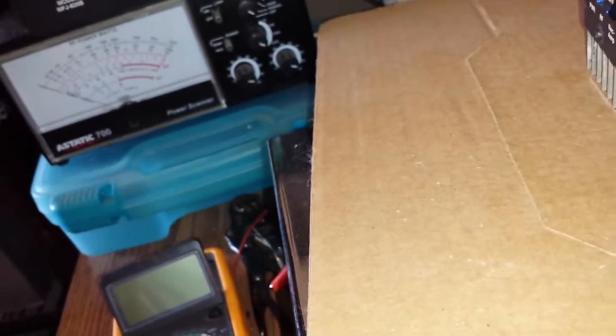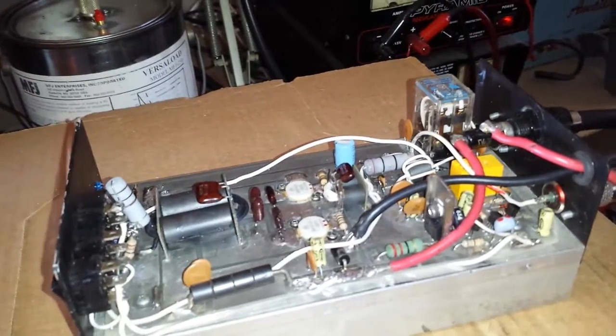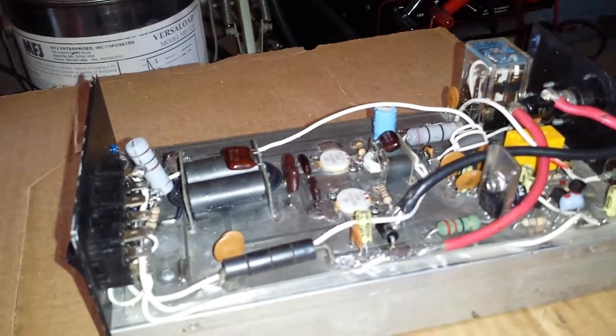All right, let's go ahead and do an output test. I've put two new 10-ohms on here, a new 1K right here, took one off and combined them. I believe that is it, other than the preamp transistor. I had to do a lot of troubleshooting too.